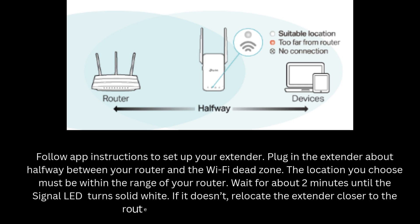If it doesn't, relocate the extender closer to the router to achieve better signal quality.